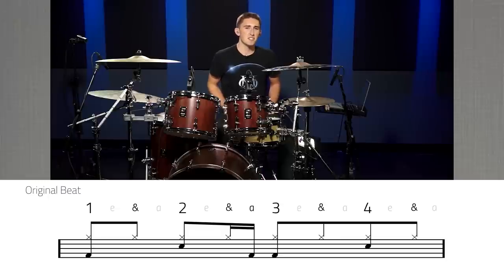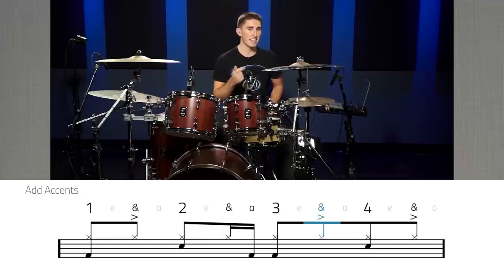The first way that we can take this groove and make it sound awesome is by adding accents to it. I've chosen to put the accents on the hi-hat part. I've placed them on the and of one, the and of three, and the and of four. Here's what that sounds like at 80 and 110 beats per minute.